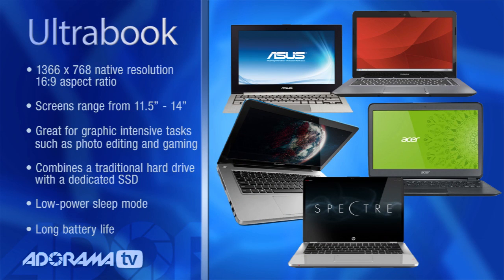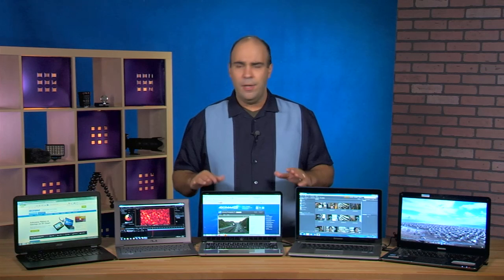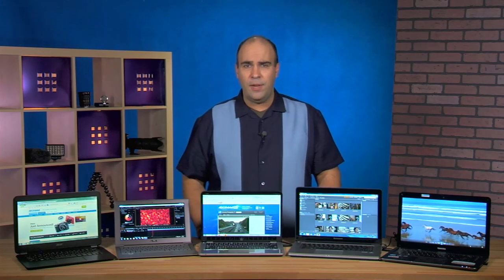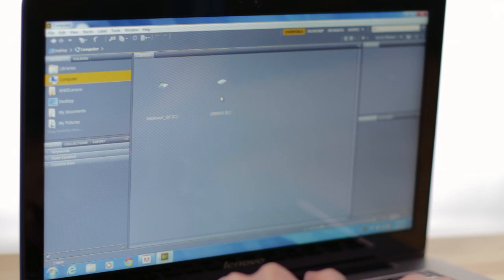The Ultrabook line is designed for a couple of core users. If you're a business or personal user on the go, this is a great laptop. With an eight-hour battery life, you get all-day usage. These also have the 64-bit OS installed. We're at a changeover from Windows 7 to Windows 8, so all of these have an upgrade path to Windows 8 for about $15, and they ship with the 64-bit option.